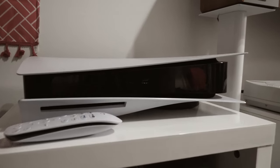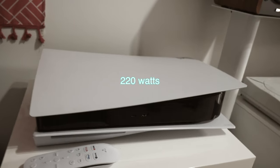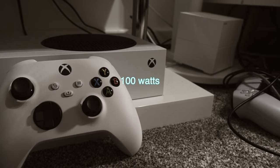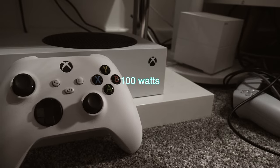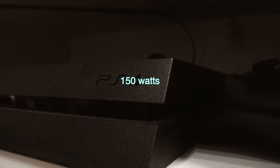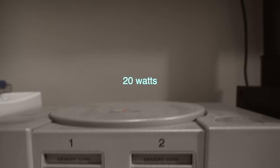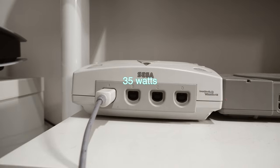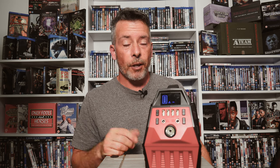Here are a few other examples of console wattages: the PS5 takes about 200 to 220 watts, the Xbox Series S takes about 100, the Xbox Series X takes about 200 to 220, the PS4 takes between 90 and 150, the PlayStation 1 takes about 20 watts, and the Dreamcast is around 33 to 35 watts.